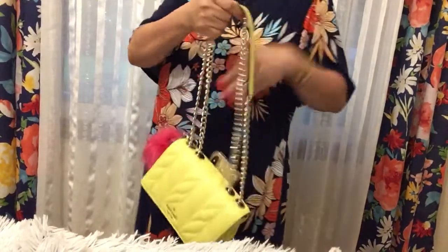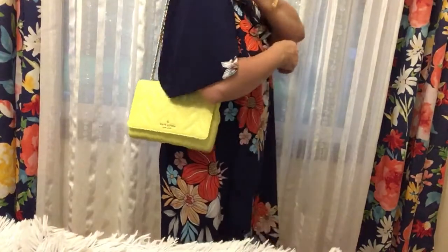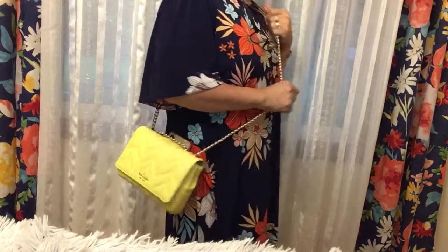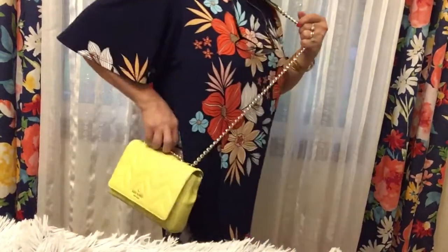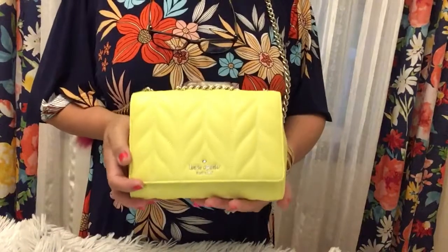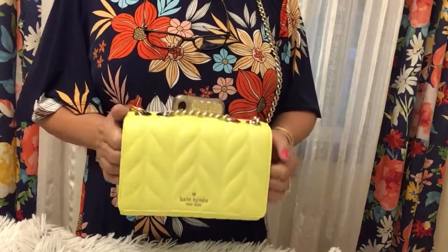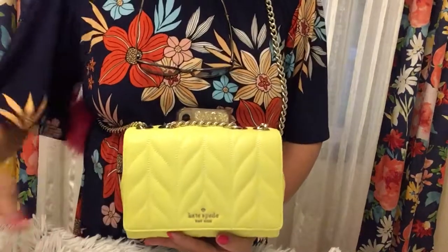I like to wear a small bag now because it's easy. You can extend it on your shoulder like this. Well, that's all for today! I hope you guys enjoy and don't forget to subscribe to my channel if you're new. Thank you for watching and for always supporting my channel — have a good day, bye bye!